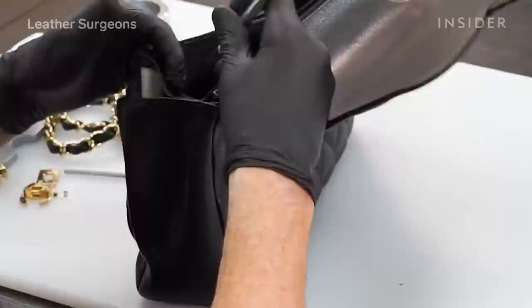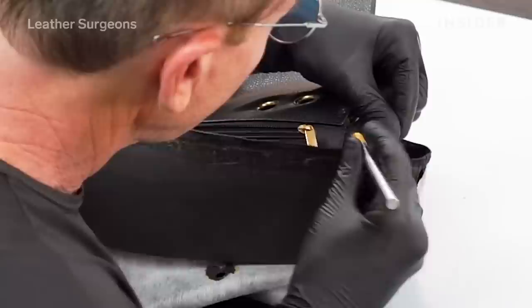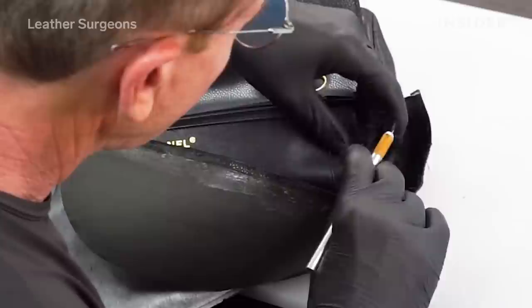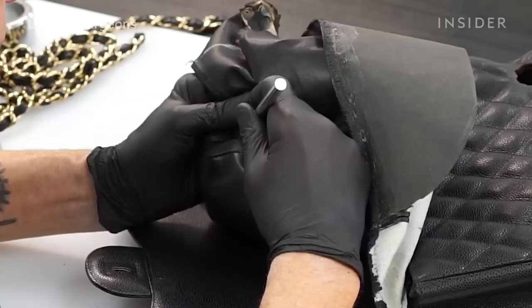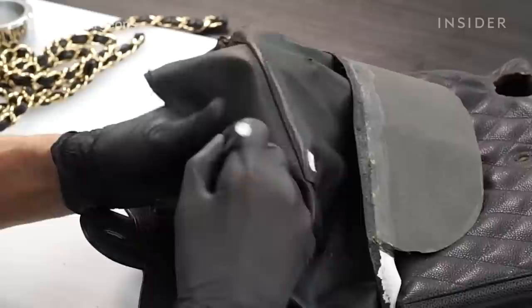I'm going to start by opening up all the stitches around the front flap of the bag. We're going to use a sewing awl and a really sharp knife to get in between the lining and the shell of the bag without causing any damage. I like to pull out the stitches one at a time because eventually when we stitch this bag back together we're going to have to stitch in the same exact holes that the manufacturer stitched in the first time.